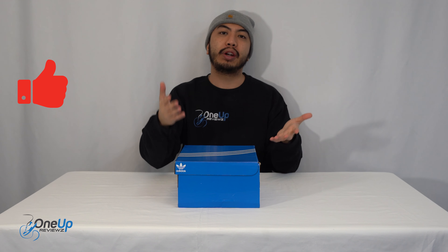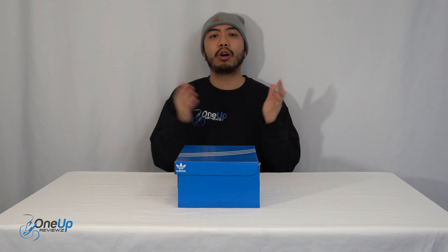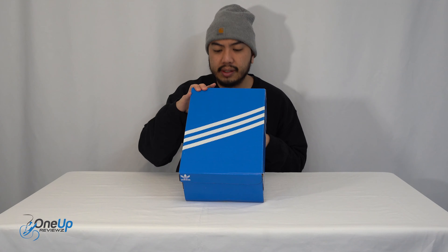Hey guys, One Up Reviews, and today we've got a sneak review and unboxing of the Adidas Adifom Climacool. Before we get into this review, if you're new to our channel, remember to hit that subscribe button, hit that notification bell so you never miss any of our latest reviews, slap that thumbs up — it helps us greatly. Drop some love in the comment section below; we try our best to reply to every single comment. Thank you to subscribers new and old — without you guys we can't do this. Let's go!